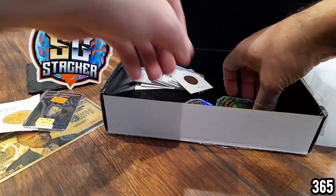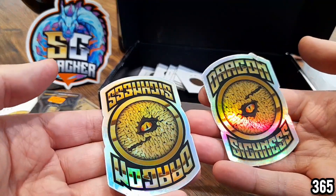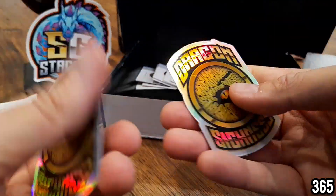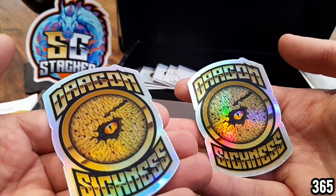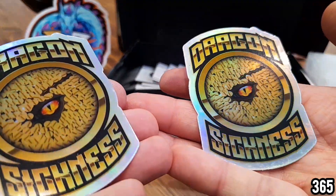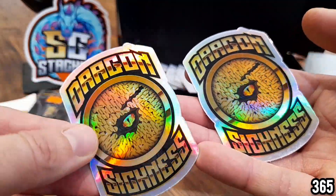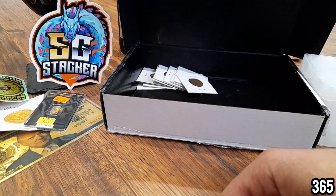Next we have some more channel stickers — Dragon Sickness. Really cool. Supreme, are these a different version of your stickers, or is Dragon Sickness another channel? Please do let me know. Really nice pieces — they've got this kind of holographic effect to them as well. Really nice.